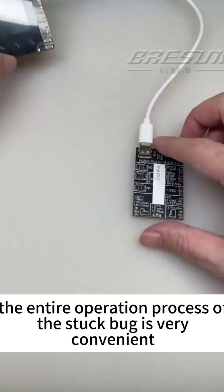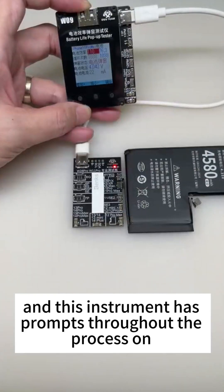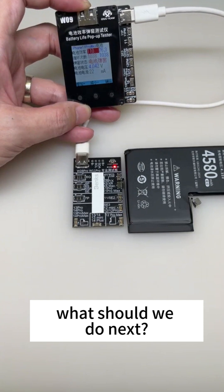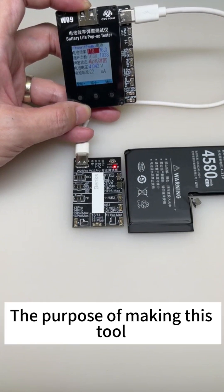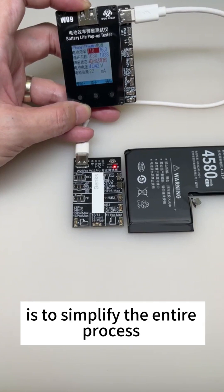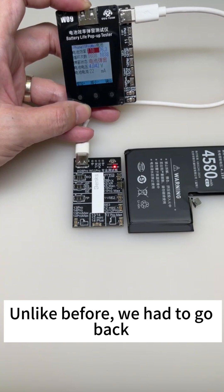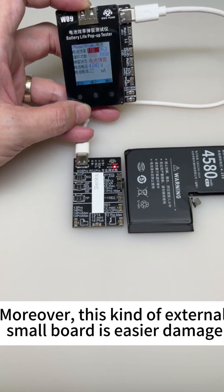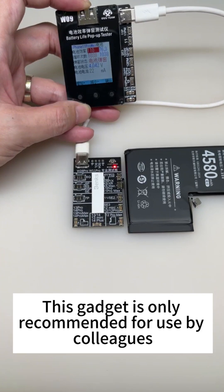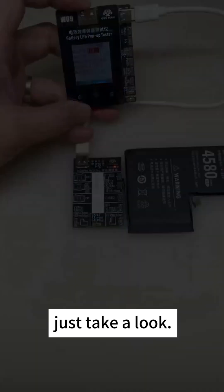To summarize: the entire operation process of the battery health fix is very convenient, and this instrument has on-screen prompts for each step, making it very friendly for new technician colleagues. The purpose of this tool is to simplify the entire process and make it easier to achieve 100% battery health — unlike before, when you had to repeat several attempts. This gadget is only recommended for use by repair technicians. For individual users, it is not recommended to buy it — it is of no use to you.